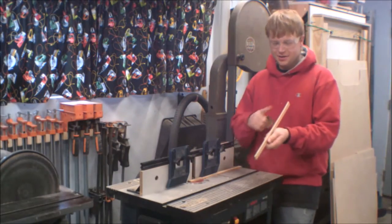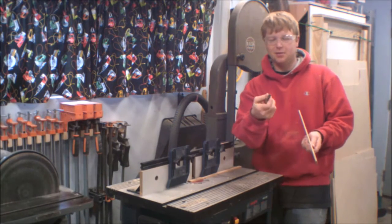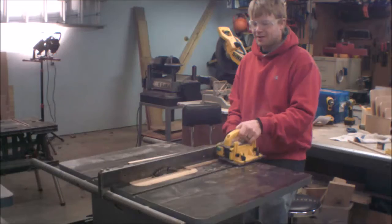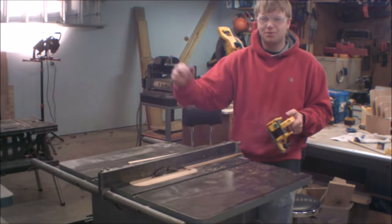Quite honestly, the profile didn't turn out perfect, but I have a profile sanding block that's the same radius, so I'm going to use that to sand it into shape. Now back at the table saw with everything adjusted, I'm ready to cut my profile free.